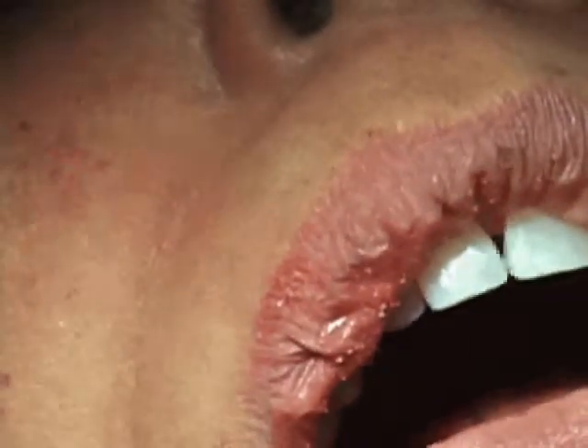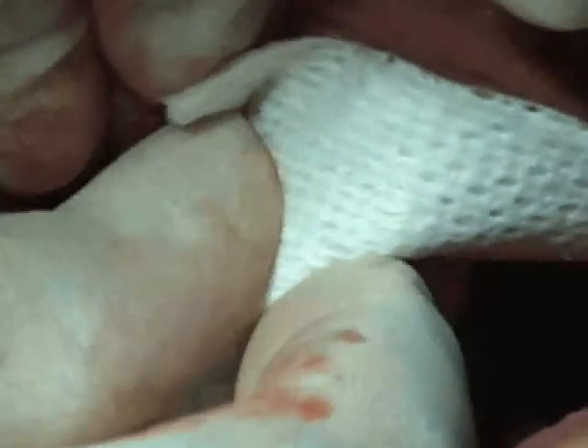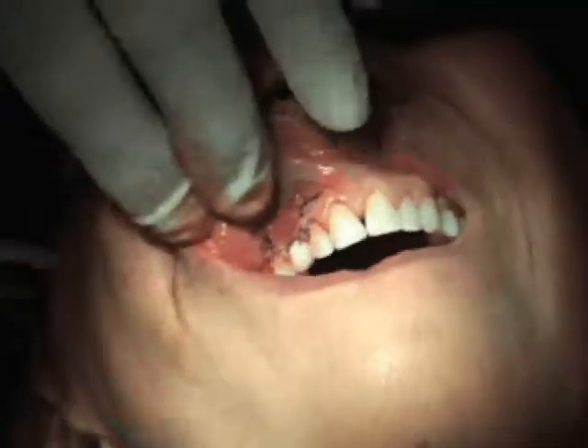Now that completes the suturing. We're going to compress that a little bit by putting a gauze and putting pressure between my fingers to compress the graft between the teeth. And we're just going to wash off any excess.